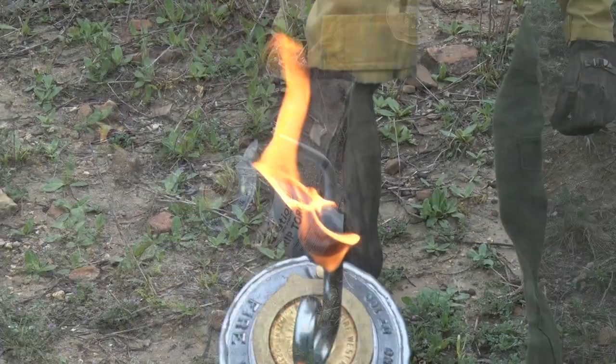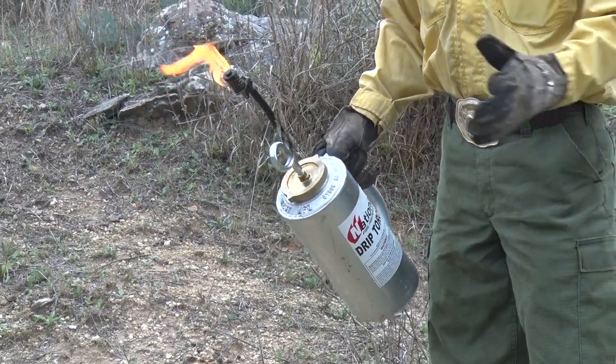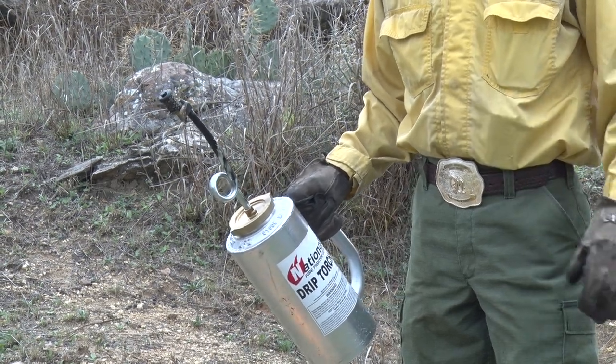To extinguish the drip torch the proper way — there are several ways to do it — you can oftentimes just blow on it, or just grab it like that with your gloved hand and snuff it out.